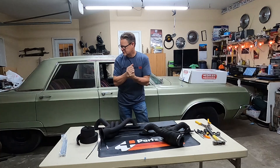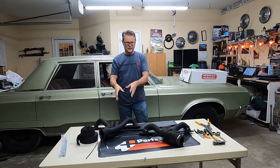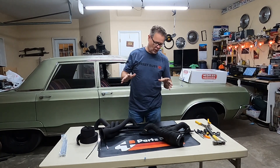Hey folks! Welcome back to Street Rest. In the last video we got these painted, which was last night for me. It'll be a couple days for you, but what we're doing now is getting them wrapped.